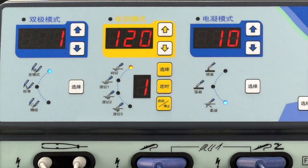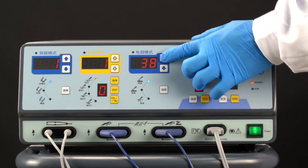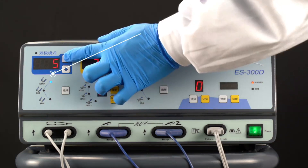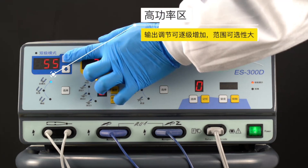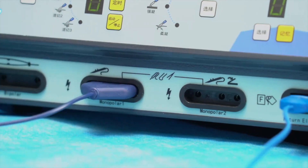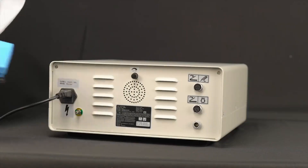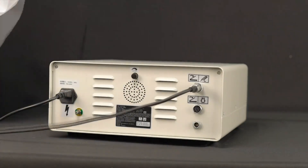The S300D adopts a digital display to quickly adjust functions and parameters through buttons and accurately display power. At low power, key conditions have high precision settings which can be used for microvascular hemostasis operations. At high power, the output adjustment can be increased step by step with a large range of options and wider applications. In the same operation, the device can be connected to two electrosurgical pencils so two doctors can cut and coagulate simultaneously. It also has a dual pedal interface, so there is no need to switch between monopolar and bipolar modes during the operation.